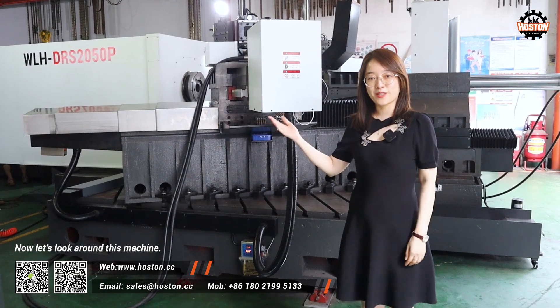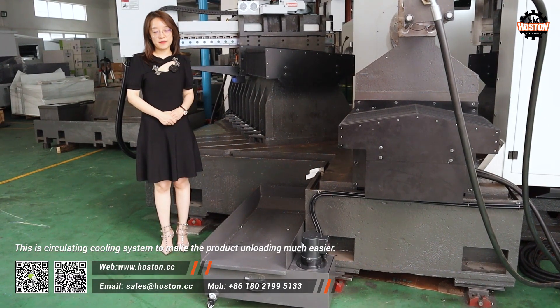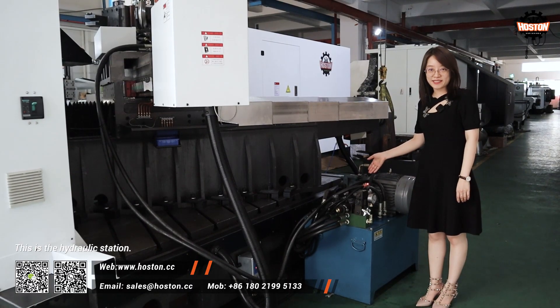Now let's look around this machine. This is a circulating cooling system to make the product unloading much easier. This is a hydraulic station.